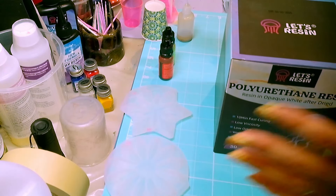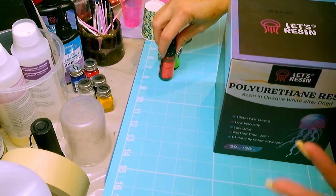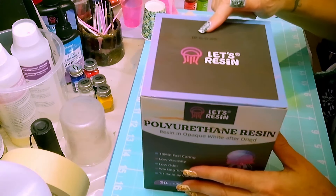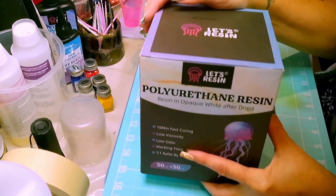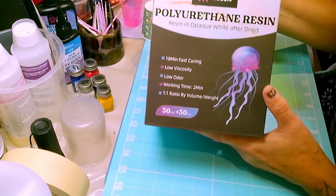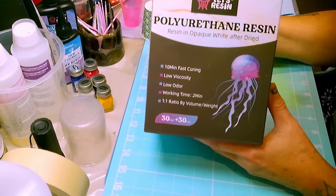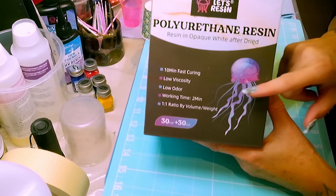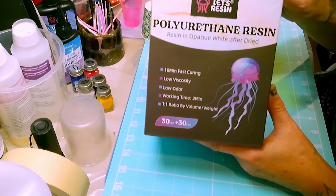So I bought it. Let's go through it and then we're going to check it out and see how it works. I'm not expecting it to be a lot different than the Alumilite, but it's a different product by a different company, so let's see what it does. It does have an expiry date on the top, and it's next year. It has a 10-minute fast cure, low viscosity, low odor. Working time is 2 minutes — my Alumilite is like 40 seconds, if I'm lucky. The ratio is 1 to 1 by volume or weight.